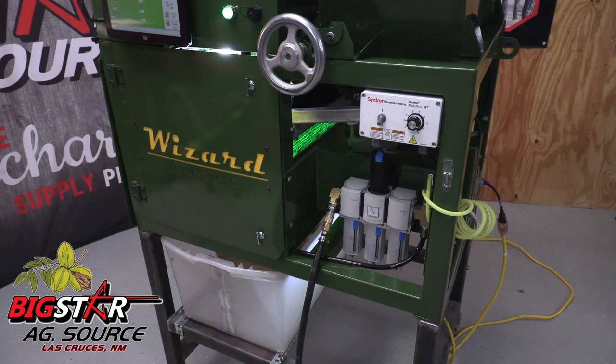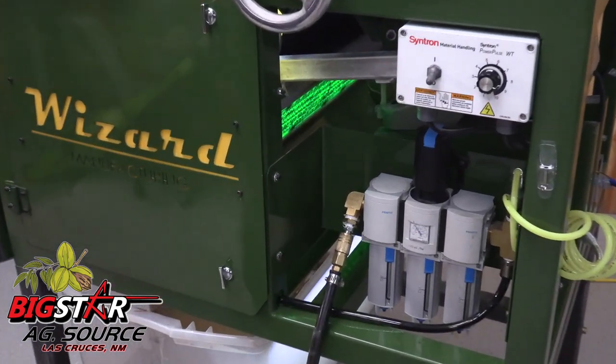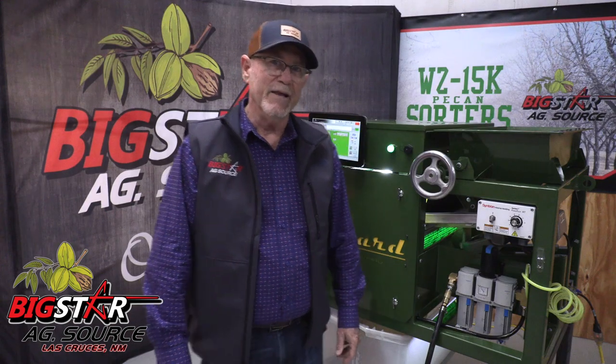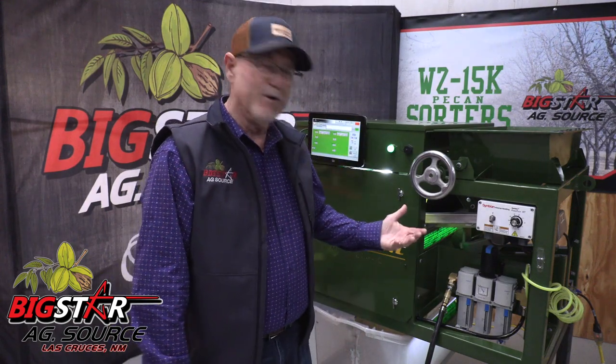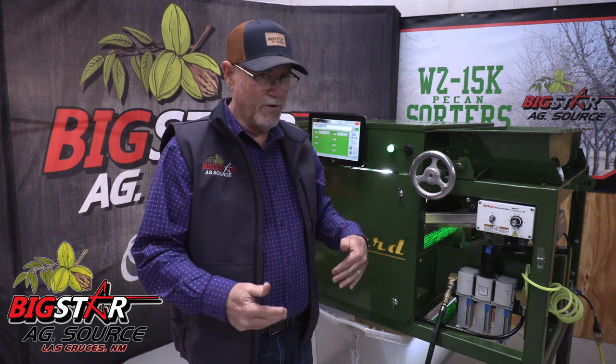There are 64 high pressure industrial air valves that provide the ejection of stick tights and unwanted debris away from good pecans. We have designed our sorter with a heavy duty industrial filter system so that no matter how dirty your plant's compressed air is, the ejection valves will remain clean and reliable. Compressed air is the key to being able to accurately separate the bad product from the good flowing through.